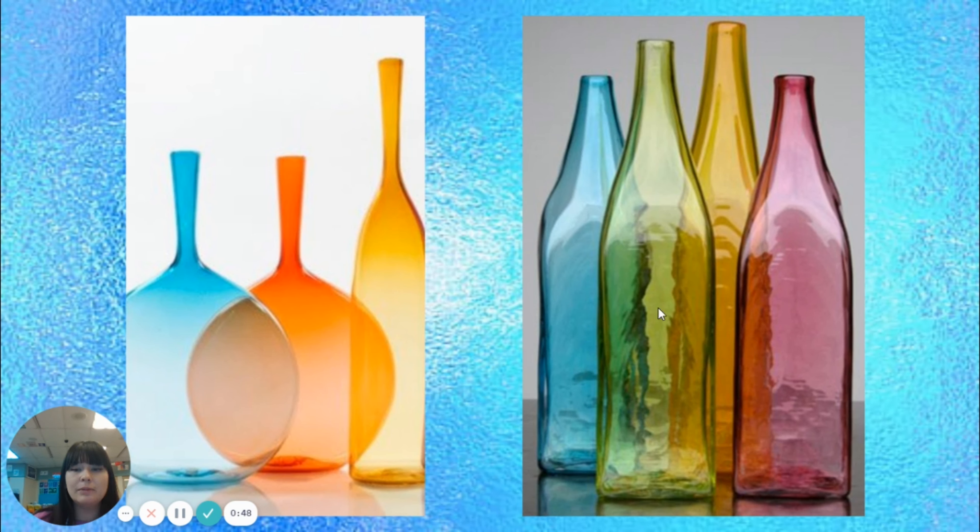Overlapping means that something is in front and something is behind and there are parts that share a space. The part that is hidden behind the object in the front is called the overlapping space. Because we're going to be drawing glass, we're actually going to be able to see the part that's overlapping and we'll be drawing that part as well.